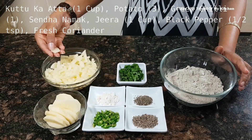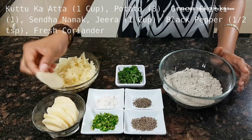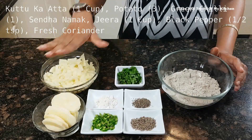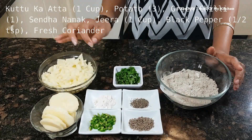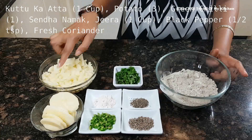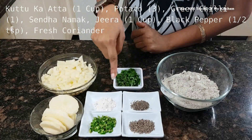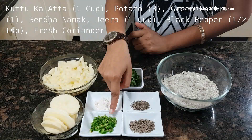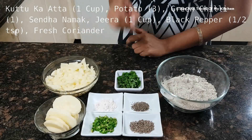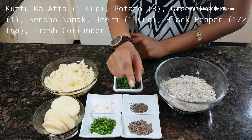In addition, I have taken two medium sized aloo, cut into chips. If you have boiled aloo, you can also use boiled aloo. We have also taken one green chili — one hari mirch — and cut it, because we always use hari mirch in this recipe.